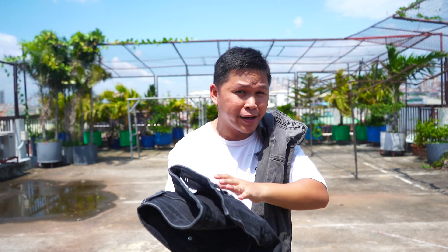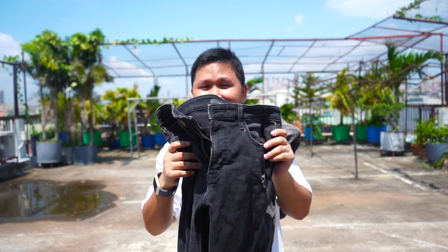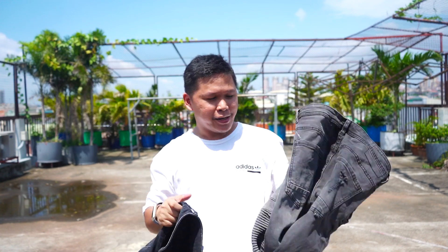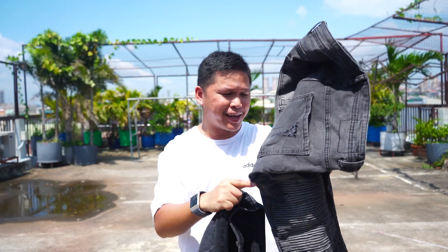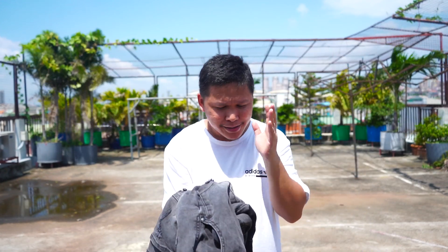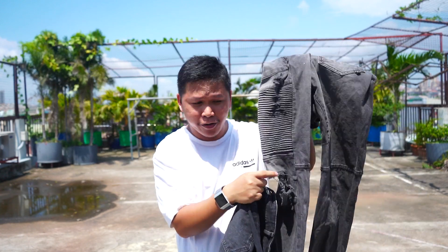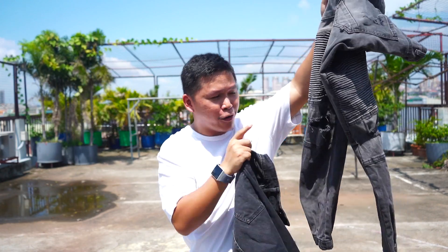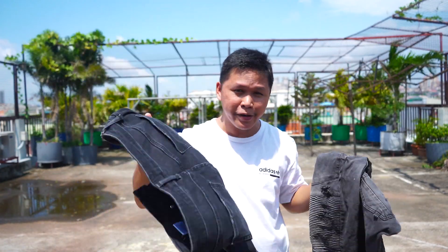Even though it is stretchable, it doesn't mean it is not durable. I love the overall quality of Uniqlo, so for the price of 2,000 pesos, $40, it is totally worth it if you are on the fence about spending that amount on a pair of pants. In contrast, I wore the Cotton On for around 2 to 3 hours and it becomes strenuous since this part is not that stretchable and the overall quality of materials is not there when you compare it to the Ultra Stretch by Uniqlo.